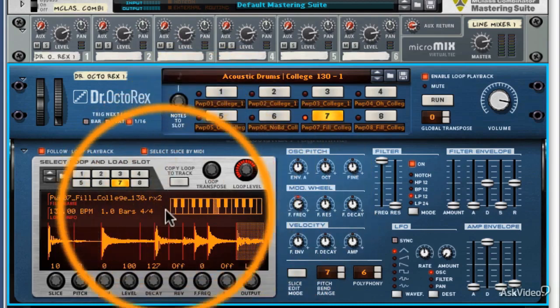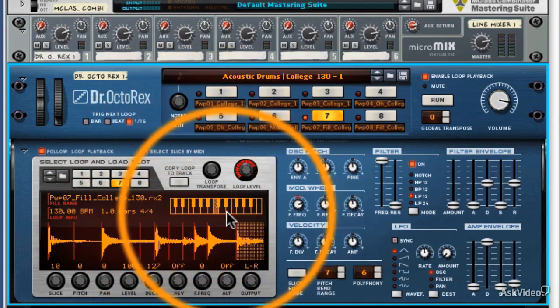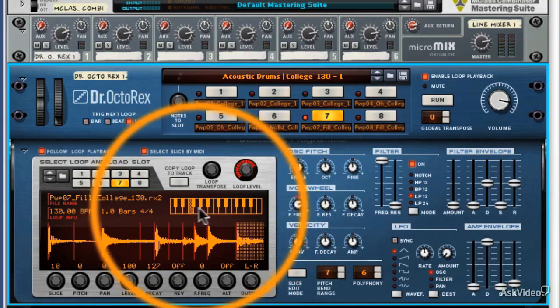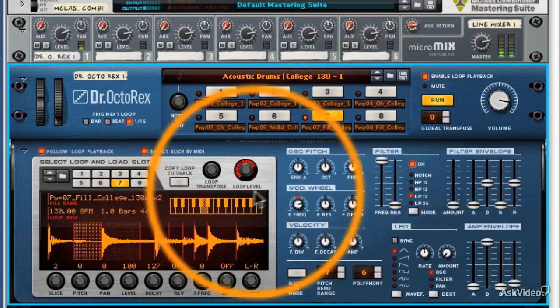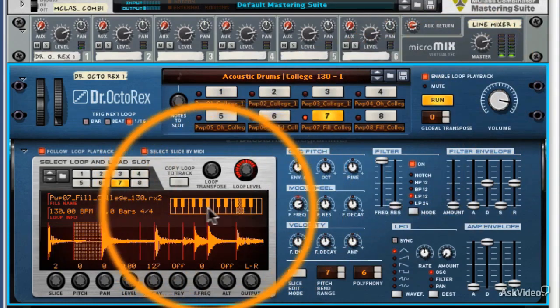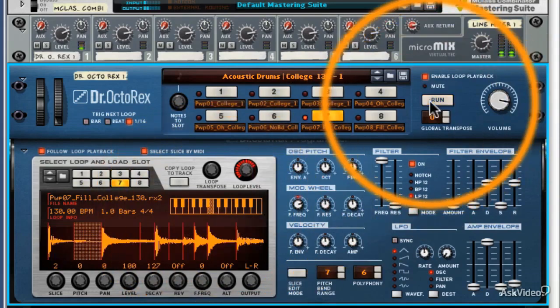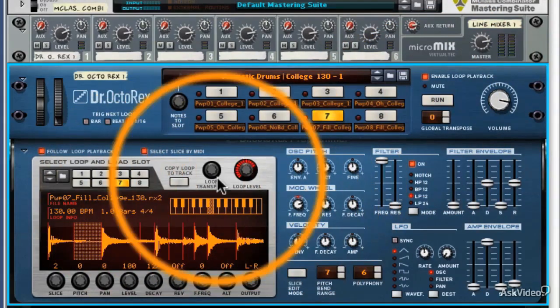This isn't just a visual feedback display — it's also something you can select using your mouse, so you can transpose things in this fashion. Some of you may find this easier; some of you may prefer the encoder. It's really up to you.